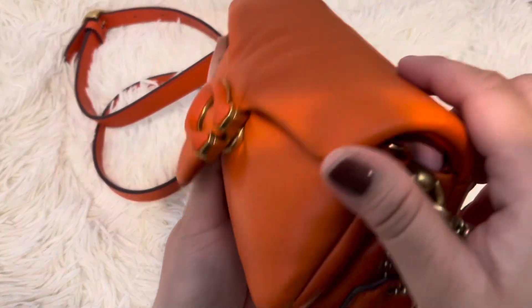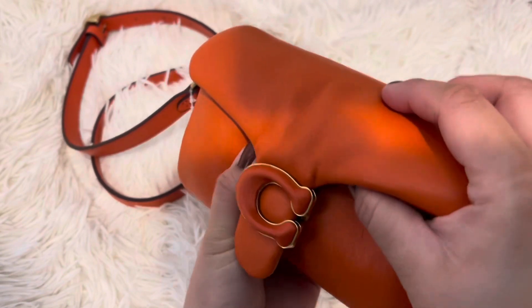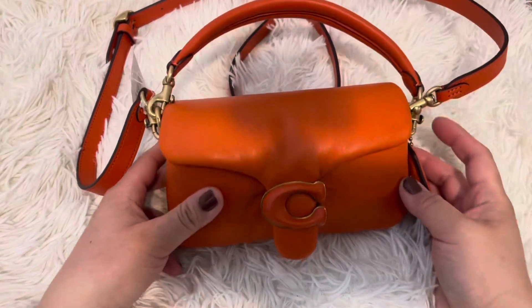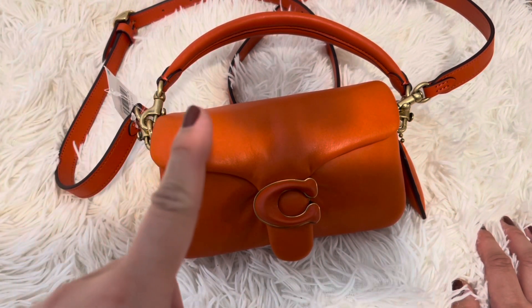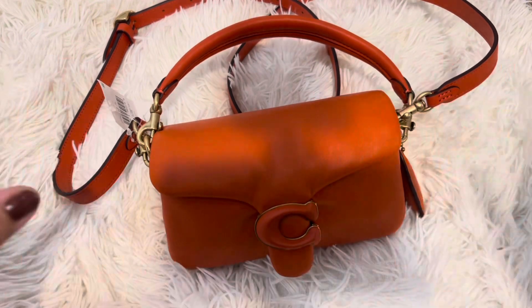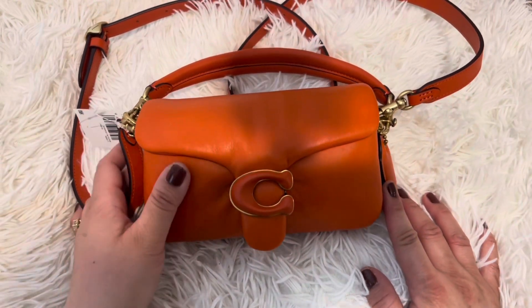It snaps really good — kind of pulls it up, maybe because I have too much stuff in there. But this is how she looks — super cute. Let me know if it's too tiny for you. I love it. I'm going to unbox the other one next week. If you guys like this type of video, give it a like and subscribe, and check out my other videos and playlists. Thanks for watching, bye!